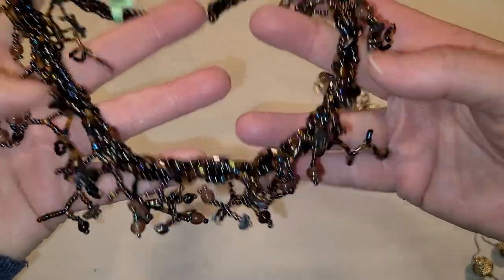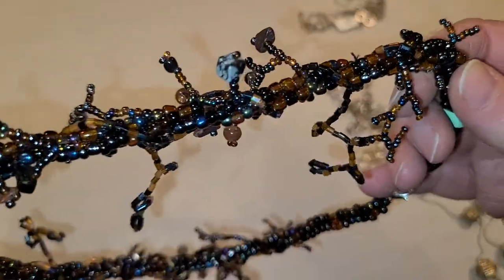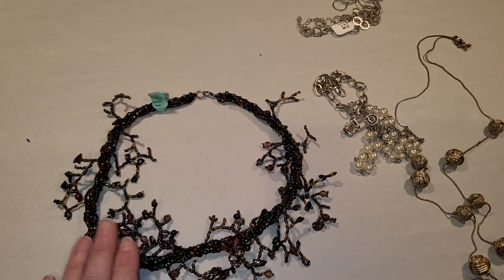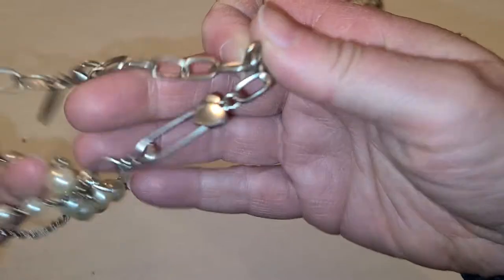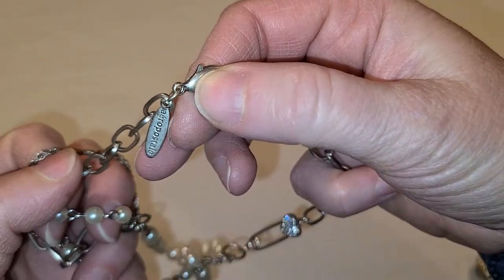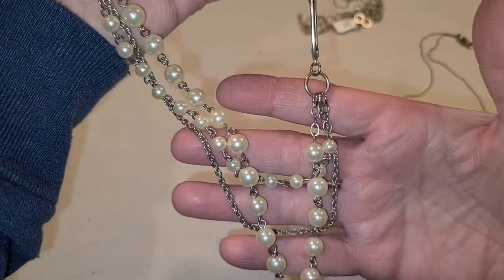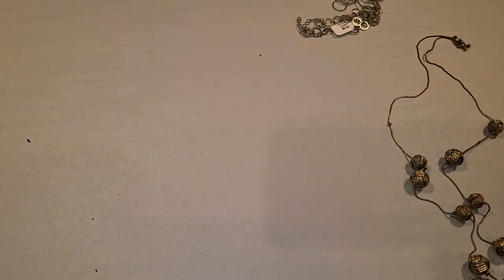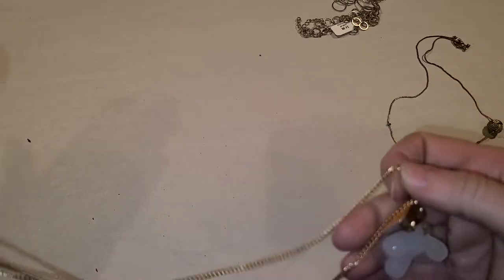This one might be a branch necklace — doesn't it look like branches? Can you imagine all the time it takes to put that together? I couldn't do it. It's all seed beads — I like that. This one is Aeropostale, that's the junior store. And this is still from that same box.